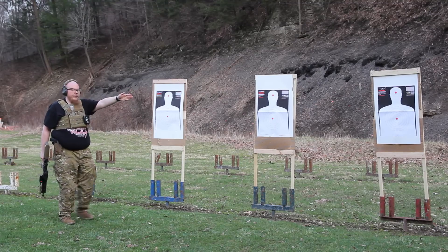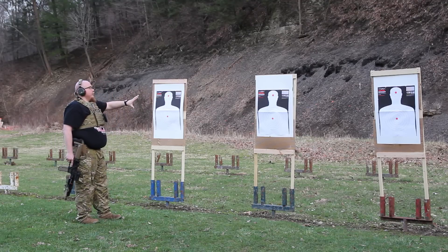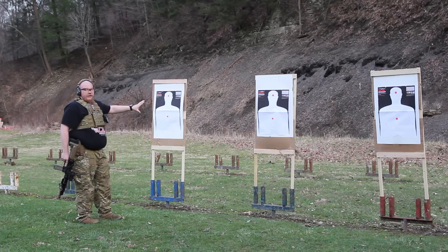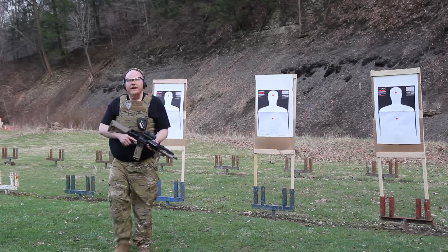So target 1, 2, 3, 4, 5. When you're done, you'll be engaging with 15 rounds total. I call this the barrel burn drill because you're going through a lot of ammo.